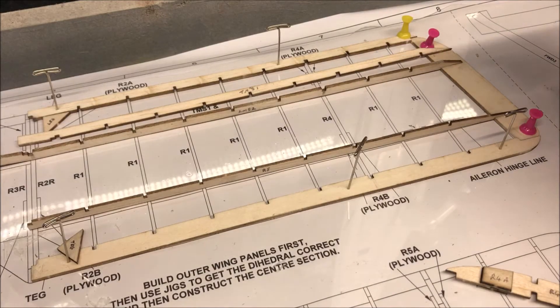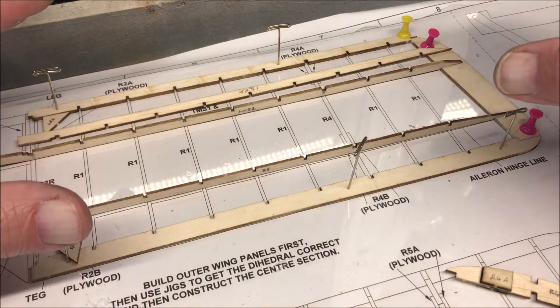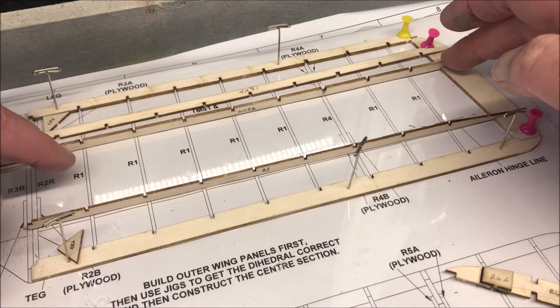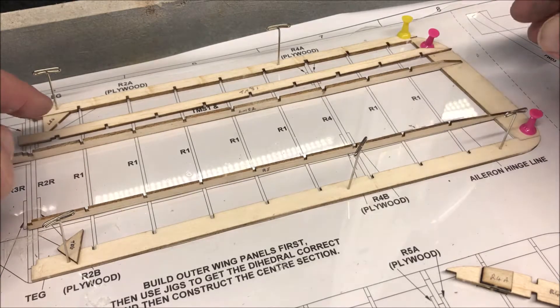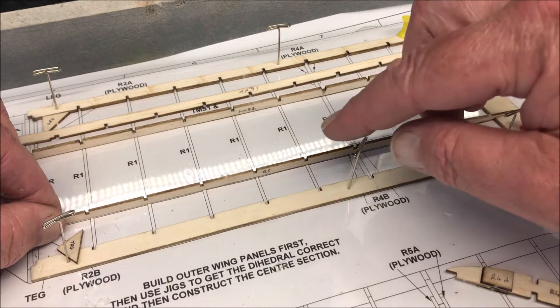This is the starboard wing, or the right wing, of the SU-5A. Until now everything has gone together with these wings quite well, but this one doesn't quite fit. I've had to adjust here to make these line up with the gaps there, and this one I've done nothing with at all — I fitted it and it doesn't quite line up.